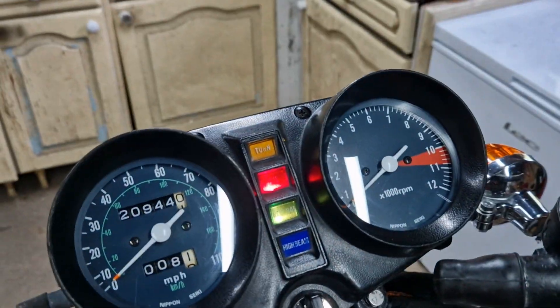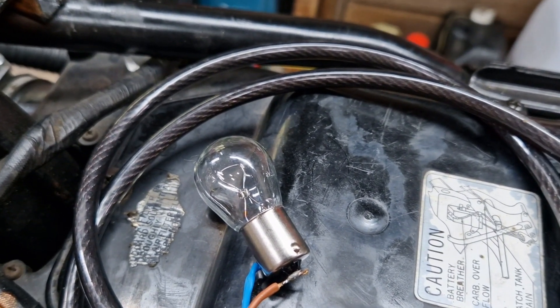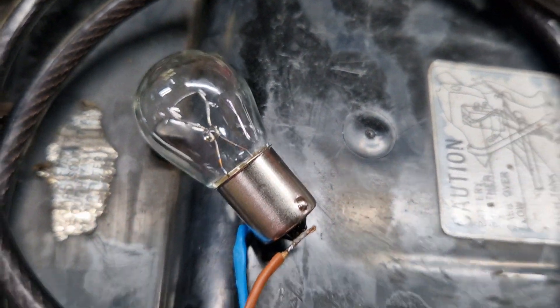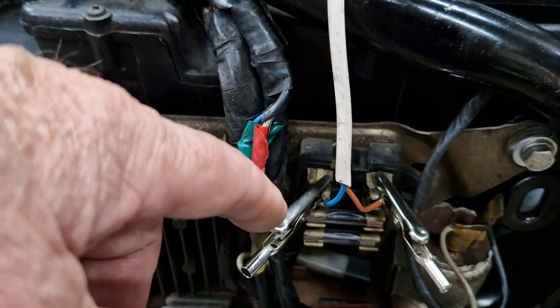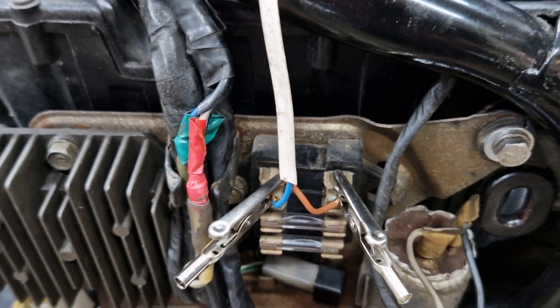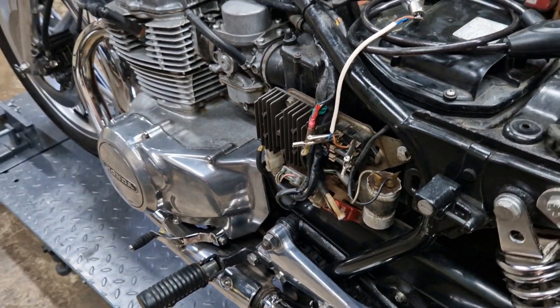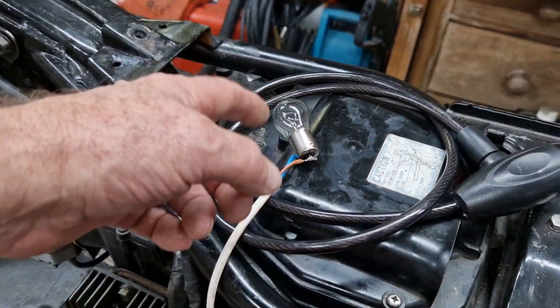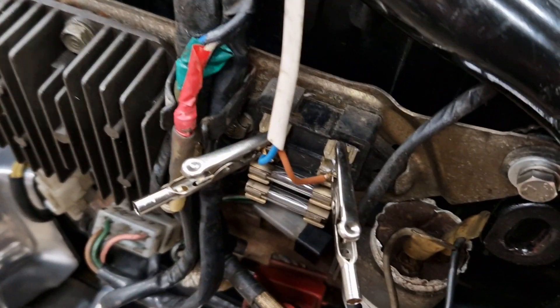So at the moment, if I turn the ignition on, you can see all the lights and everything have come on and the bulb is not glowing at all - there's no light there from that bulb whatsoever. So what that's telling me is that there's no flow of current between these two points here where the fuse would normally be. What I had before I started fault-finding was: as soon as I switched that ignition on, that bulb was as bright as it could possibly get, and if it had been the fuse in there instead, it would have just blown the fuse.